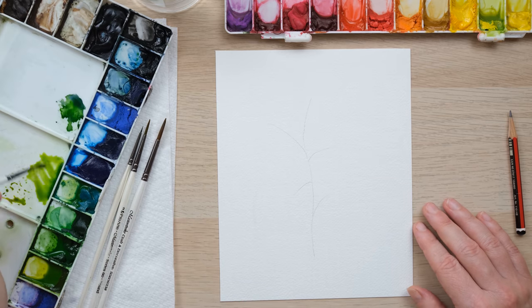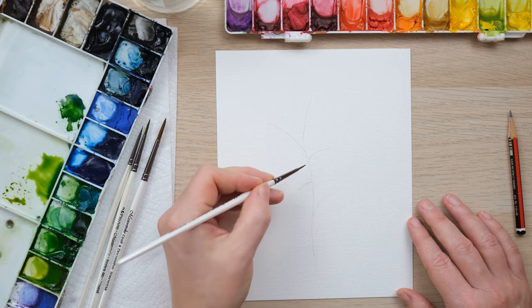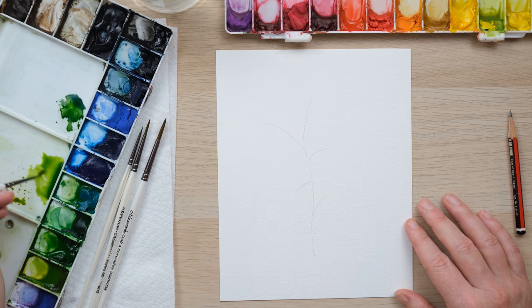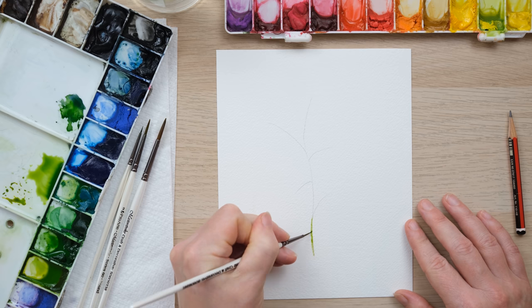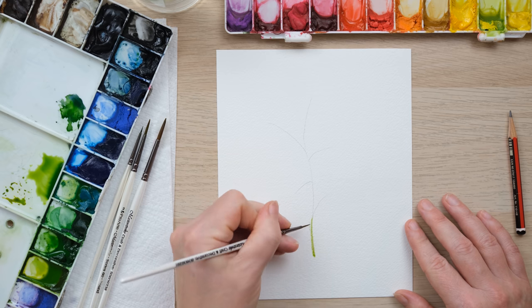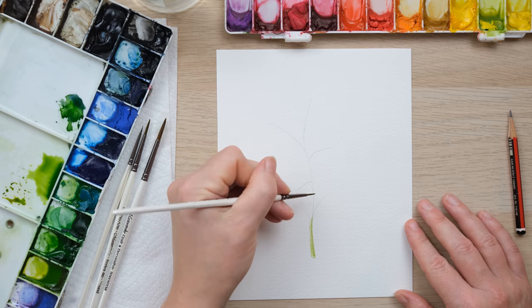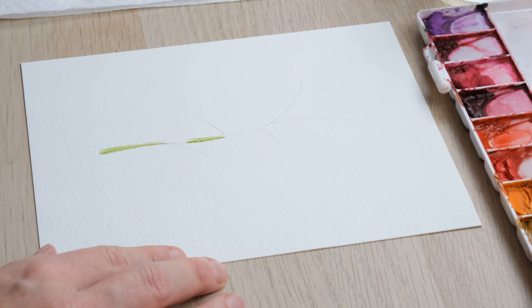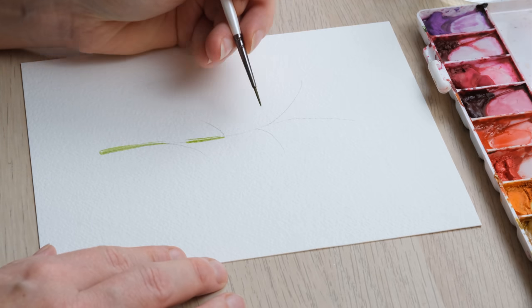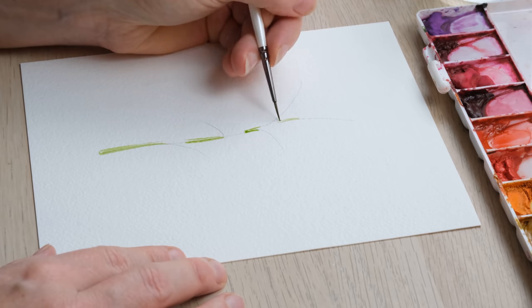I've got here a slightly yellowy green mixture of sap green and green gold, and we are going to paint in the stem first. Now we're going to have berries clustered at various points, so I'm not going to paint this too heavily — I've got my size zero brush, and I'm also going to leave a few gaps for where the berries are going to go. You can see I'm using some unpainted space to create a bit of a highlight on the branch. The berries tend to cluster at the points where the leaves branch off, so those little areas of pencil branch lines are where the berries are going to cluster.